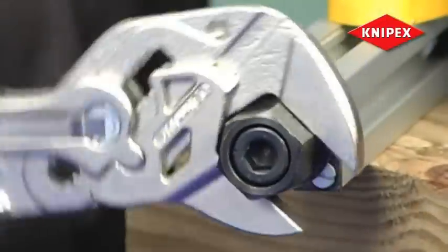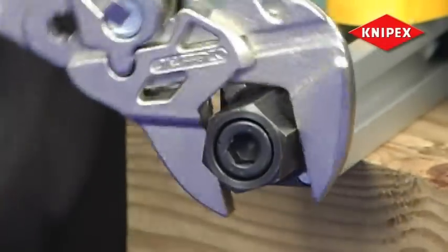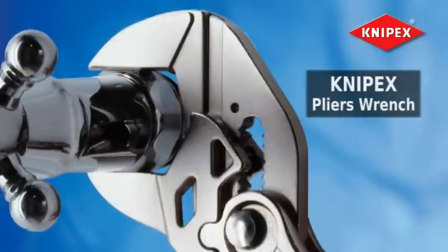If you need to fasten, grip, bend, or just hold, the best multifunction tool on the market is the patented Knipex pliers wrench. There is no substitute.